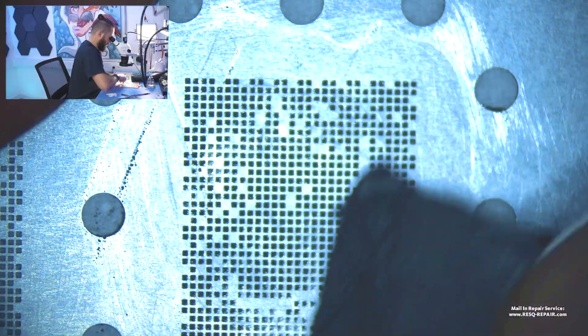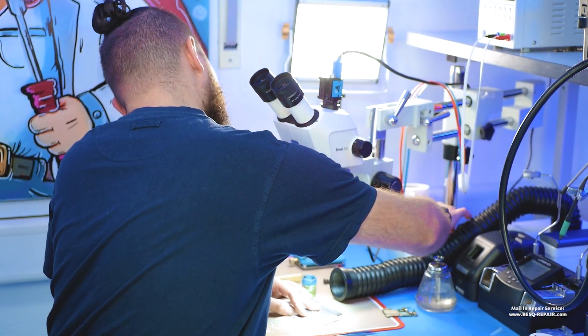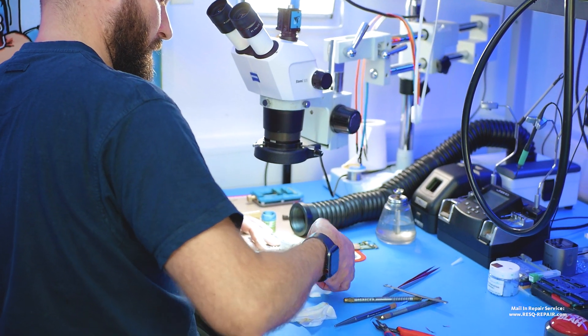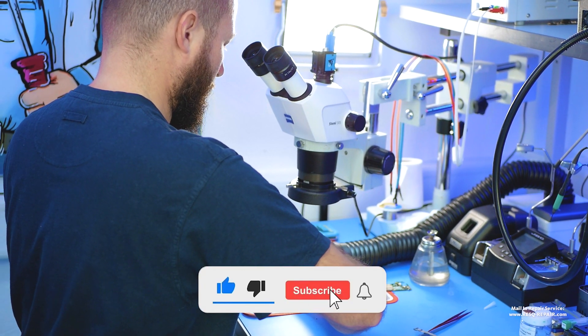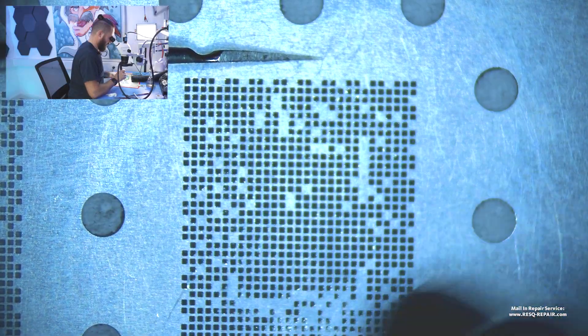We just use paste into the stencil, like that, and we use a clean room wipe or fingers as you prefer. Then we need tweezers and hot air, and we can start re-balling that chip.